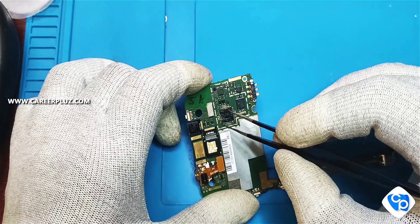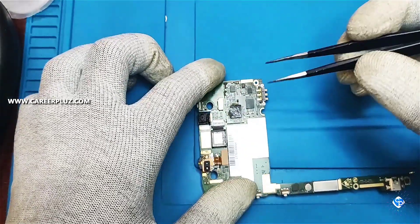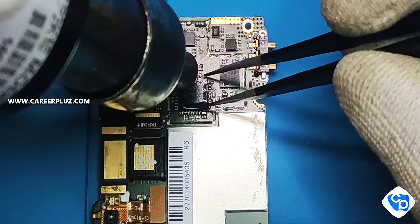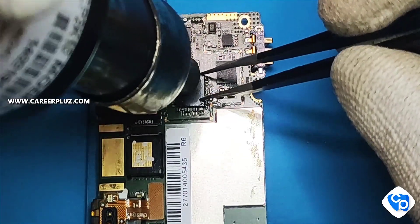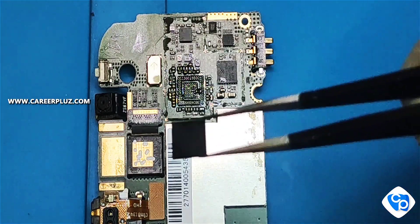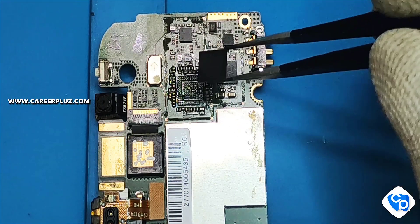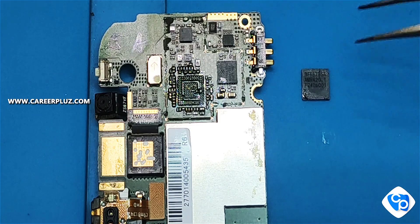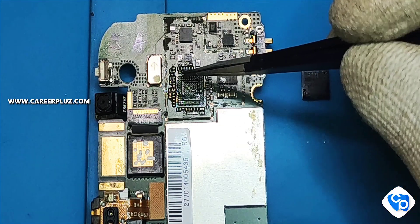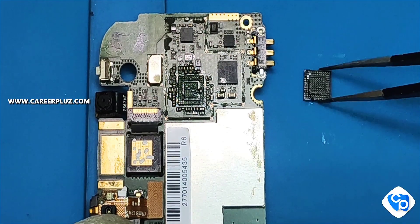We will see how to regenerate the IC. I am taking the IC now and cleaning the extra balls. Remember the position in which you have taken the IC so that you can replace it in the same position. You can see the excess balls there, so I'll clean them.